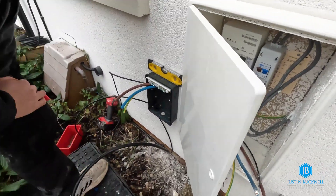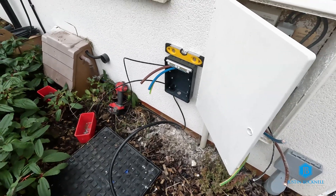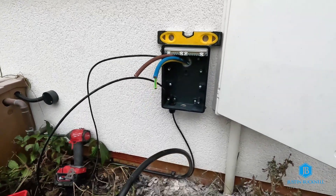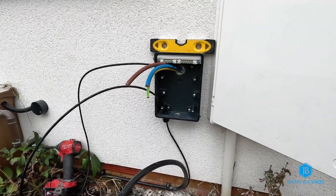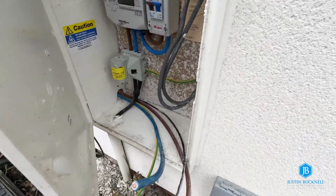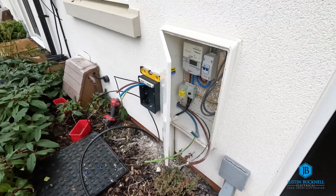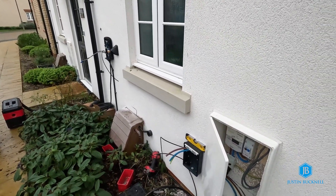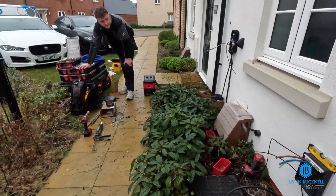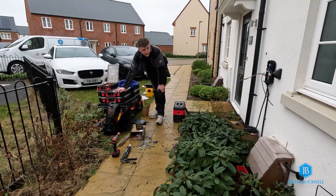You've got the power cable — the SWA — coming in, and you've got the external grade Cat5 which you've taken straight through the box, passing through the underside, straight through the holes where the tails went through. The CT clamp will eventually be connected to that, and that'll be connected into the charger for the load management. So you're just doing the final connections — getting the SWA made off into the consumer unit.